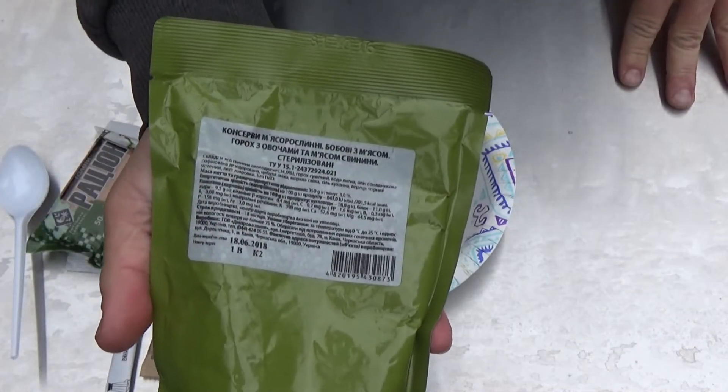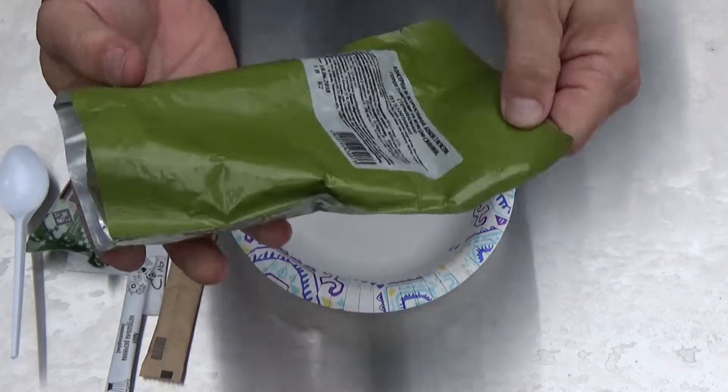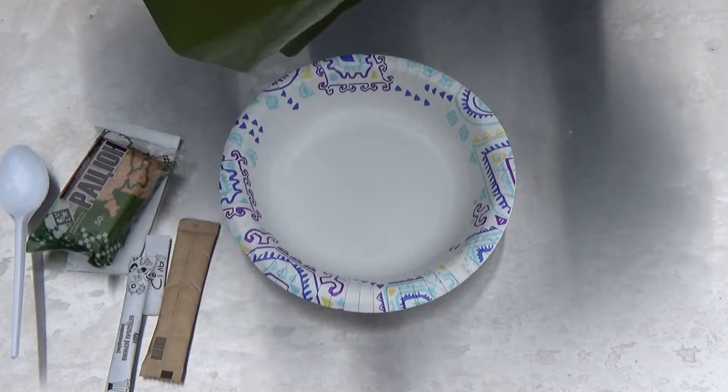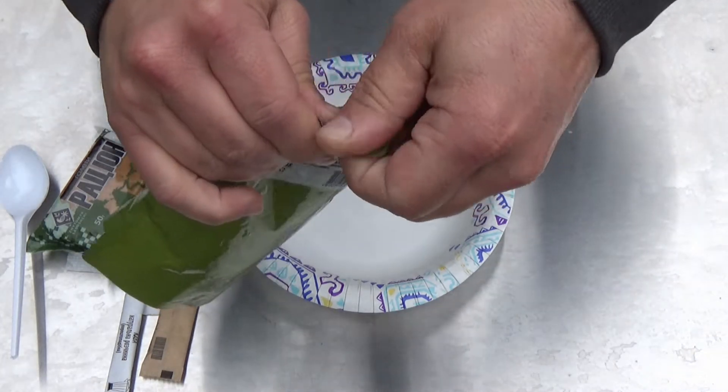Well, according to Google Translate, this is peas and pork porridge. It doesn't really sound like the best breakfast in the world to me, but I have been wrong before. This turn-out just does not want to cooperate with me today.